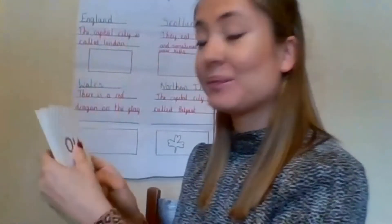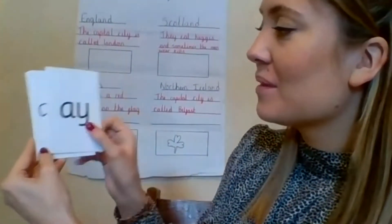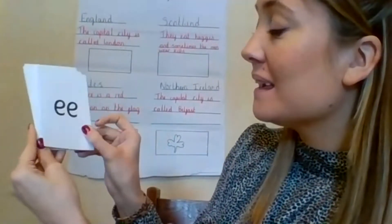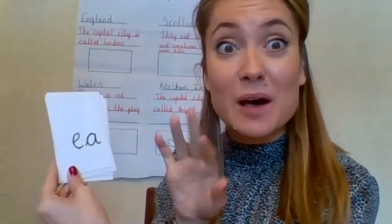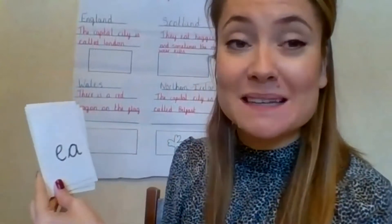Are you ready to get speedy? Are you ready? Don't forget to sparkle. Watch me — no peeking. Oy, air, A, ore, E, R, I, EE. Fantastic. So I sparkled, didn't I? I sparkled when I saw my sound. Did you see as well?